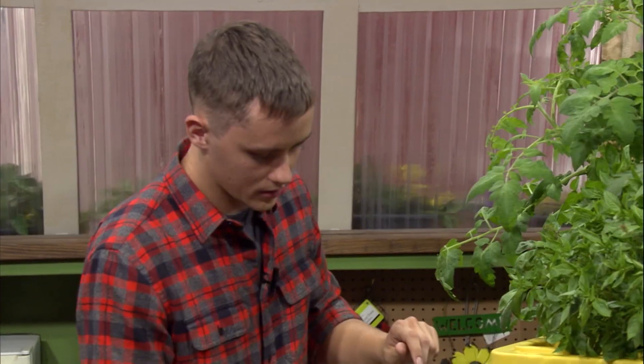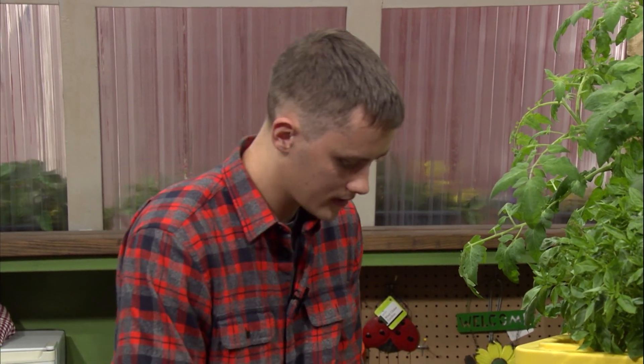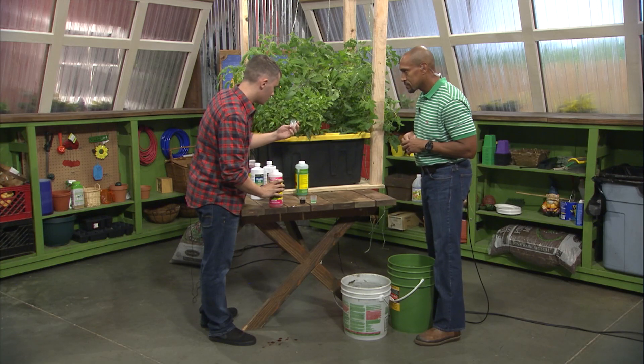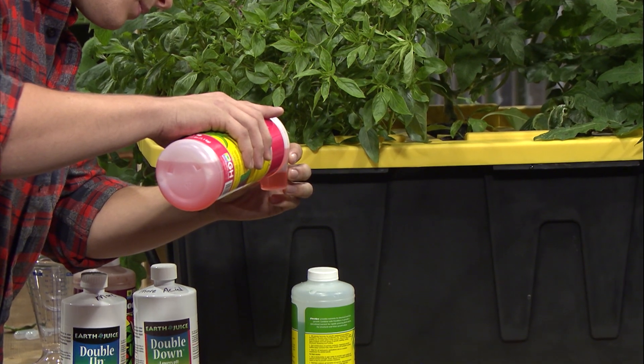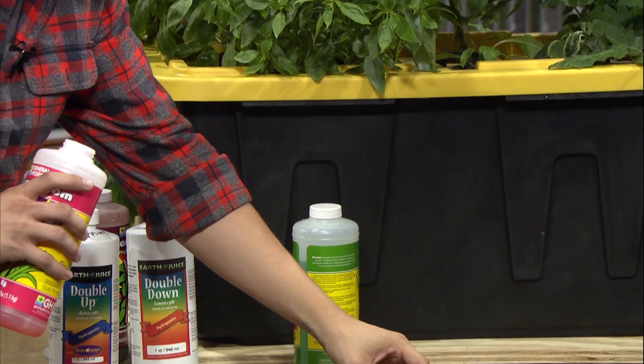And lastly, the bloom. This gets the most, so we're going to do 30 milliliters, which is essentially going to fill the cup completely up. There's our three-part nutrient measured out.